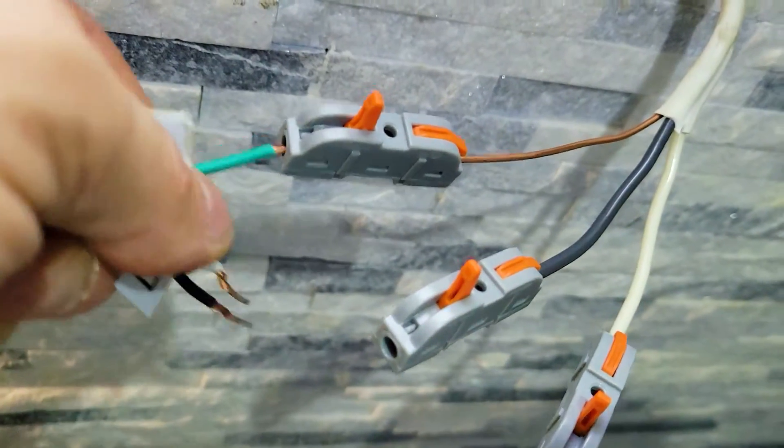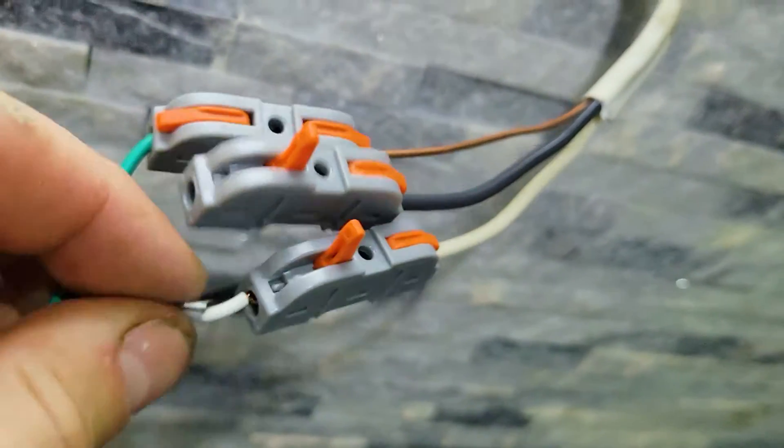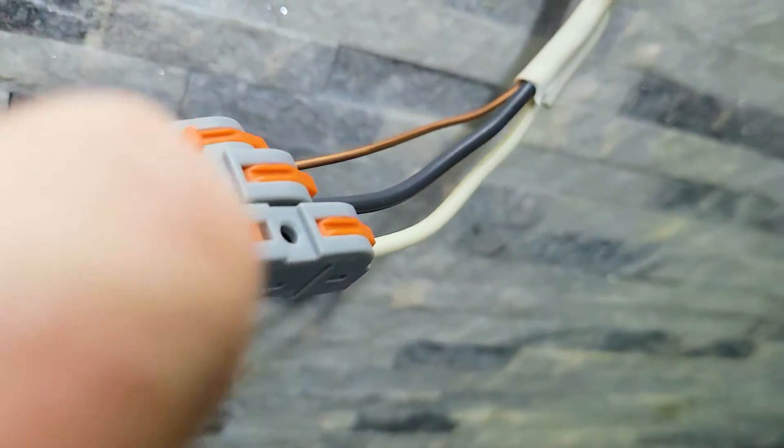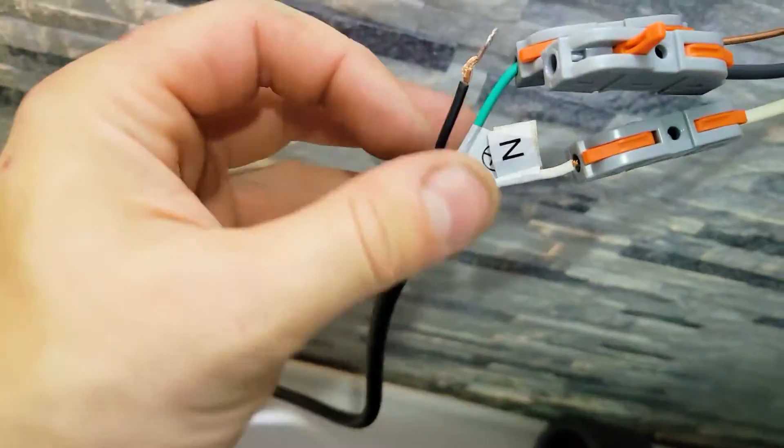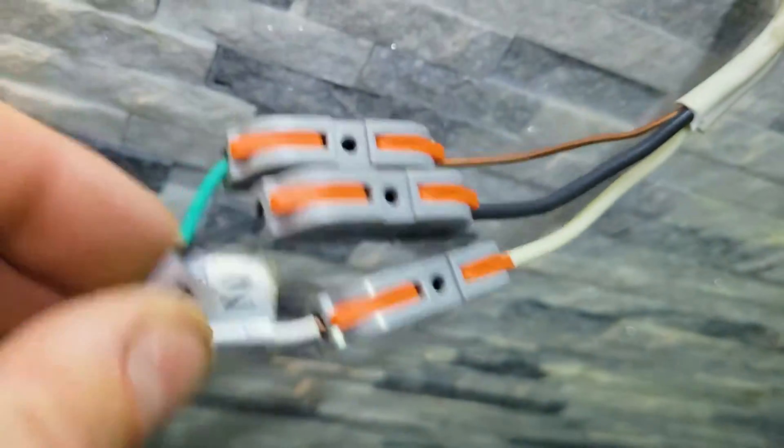Green is your copper so this goes in here. Press down. Just get the neutral in. Put the black in and make sure it has power.